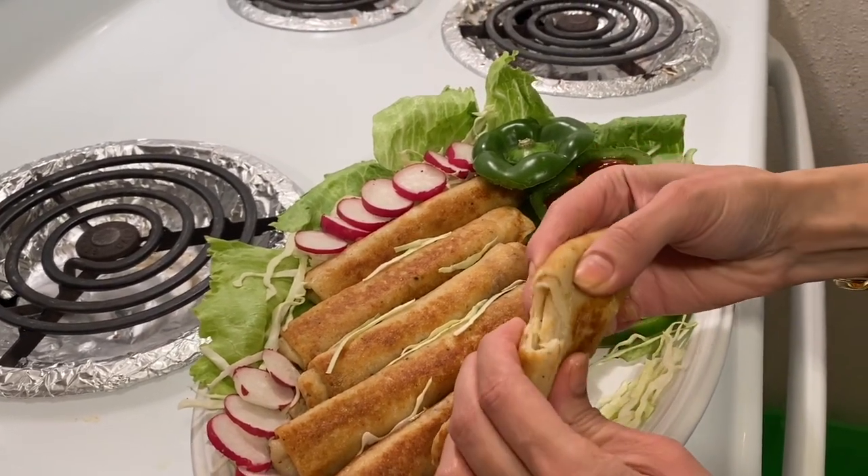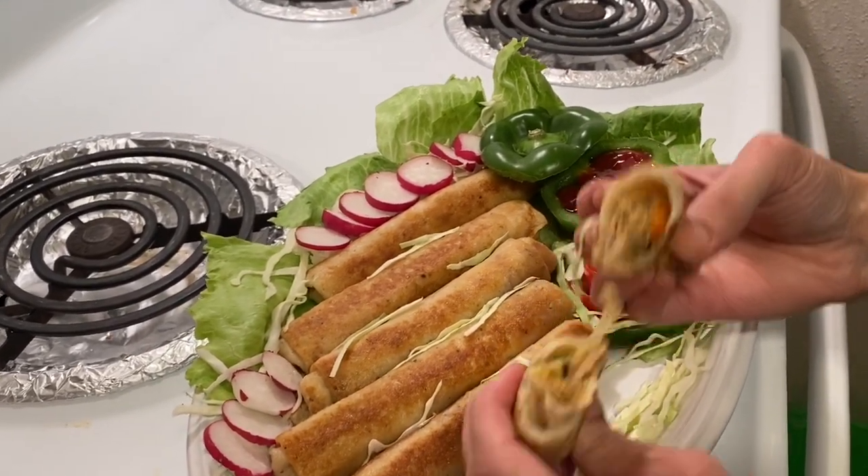You can serve the roll with ketchup or sauce. Enjoy! I hope that today's recipe will be good. Try it and tell me how you feel. If you are new to my channel, subscribe and press the bell icon. If you liked the video, please like and share. Thank you!